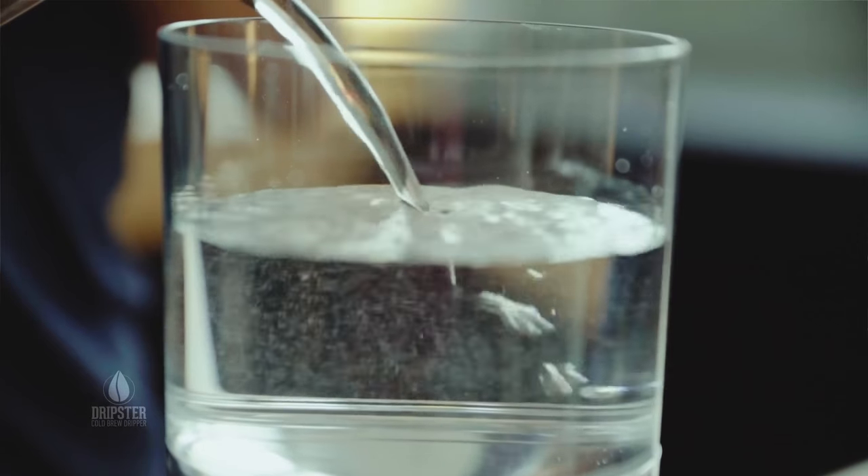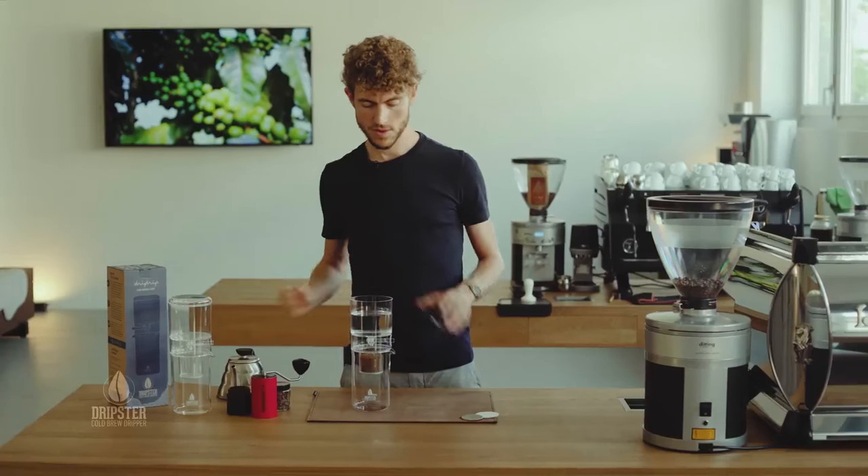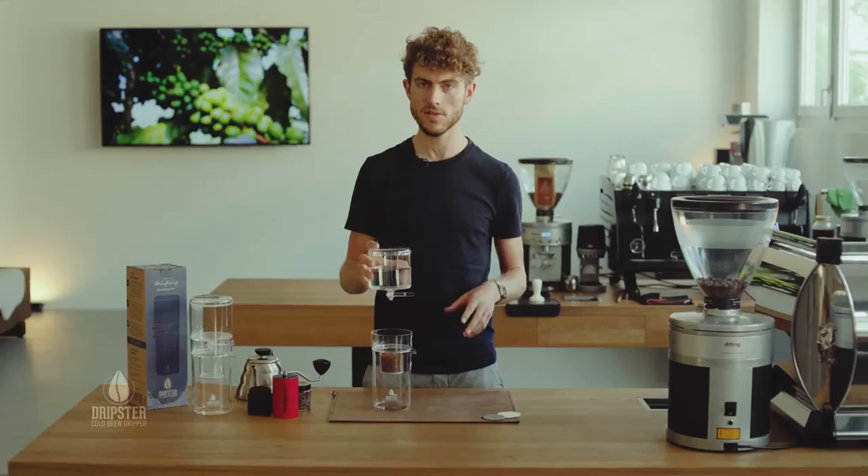I recommend using about 7 to 10 grams per 100 milliliters of water. Once that's done you can put the lid on and we want to pre-wet the ground coffee.